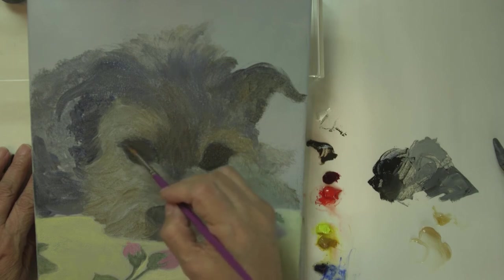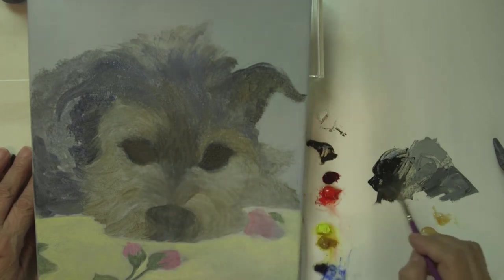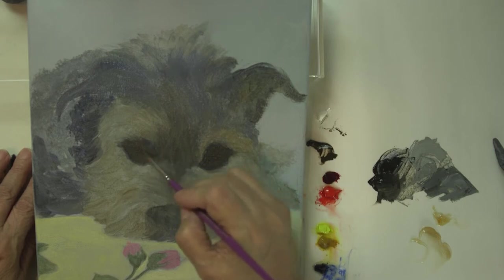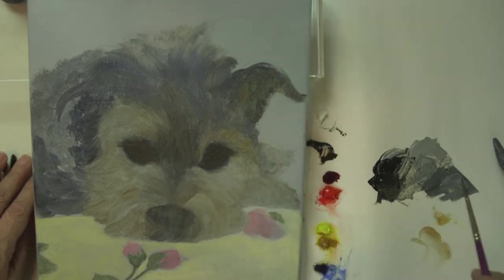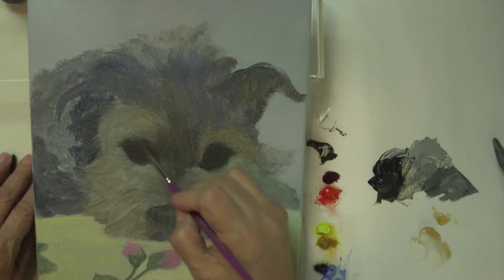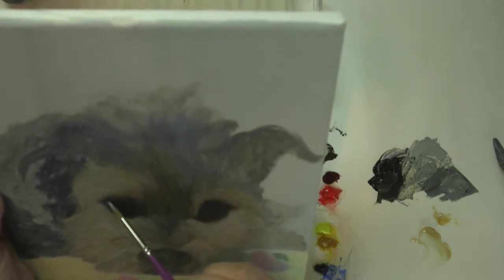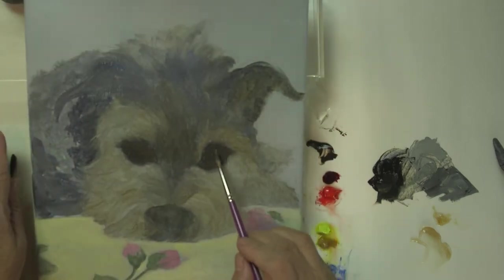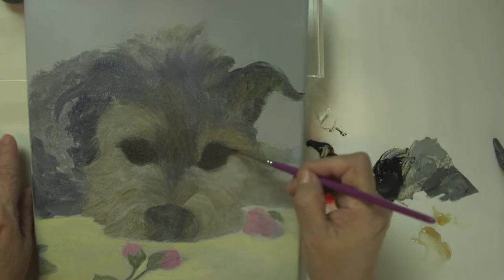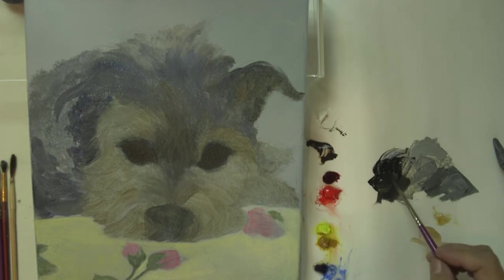One thing I've noticed with new students is that when they start painting they seem to always pick up too much media. The liquid is only a vehicle for your paint to get to your canvas, so you don't have to keep adding media every time you paint — if you do that, it's going to get too wet, too oily, too soupy, and it'll be very hard to control. It's already thin enough that I don't have to go into my media all the time.